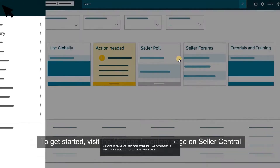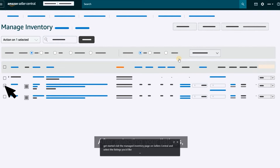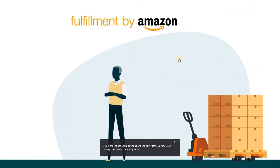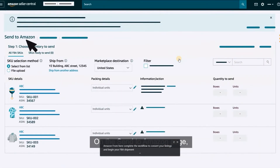Now it's time to convert your existing listings to FBA. To get started, visit the Manage Inventory page on Seller Central and select the listings you'd like to change to FBA. After selecting your listings, click the Action dropdown and select Change to Fulfilled by Amazon. From here, complete the workflow to convert your listings and begin your FBA shipment.